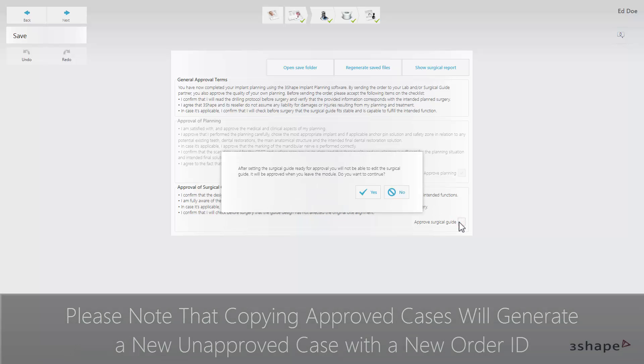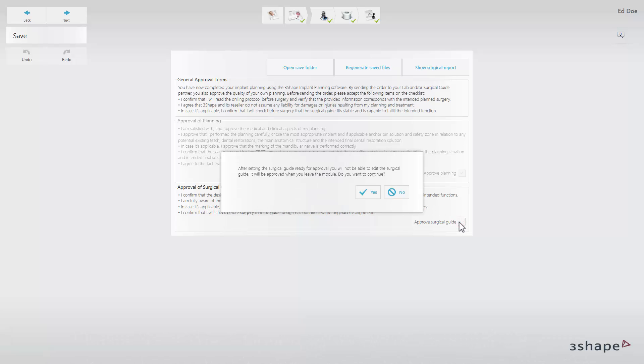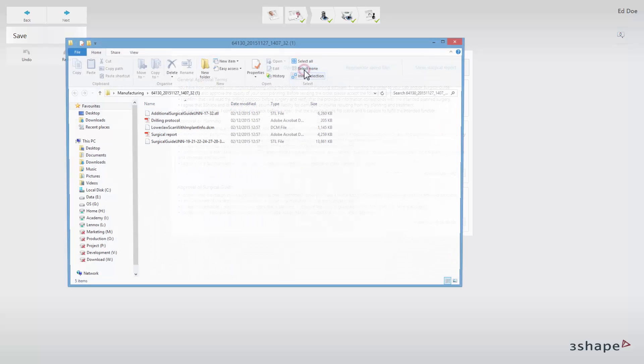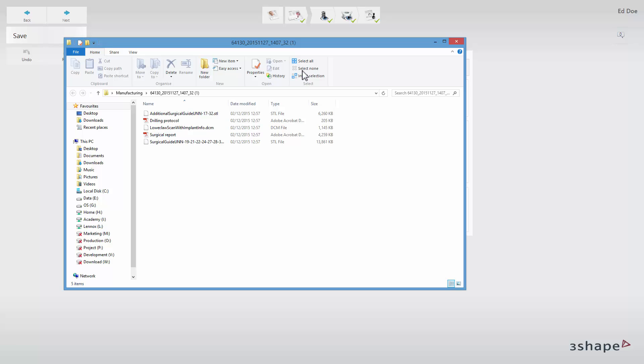A warning message will appear informing you that after the approval you will not be able to edit the implant planning or the surgical guide. Click yes if you agree and wish to proceed. A drill protocol will be generated after you approve the case. The order will be saved and the output will be generated.